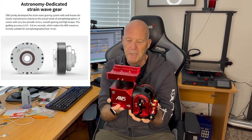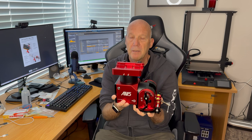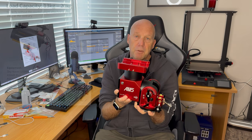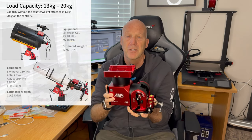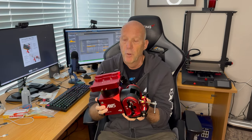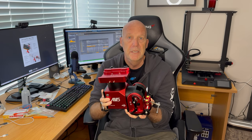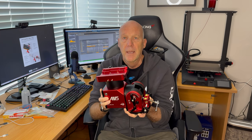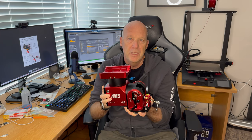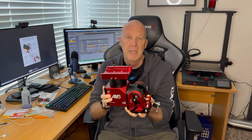The nice thing about it is that you don't have to use a counterweight if you're using it up to 13 kilos, so no counterweight hanging off the bottom swinging around to snag cables or hit another mount nearby. You can use a counterweight if you go up to 20 kilos. I will never be doing that, so I haven't got the counterweight. I'm not sure I'd actually want to put a really big heavy telescope on this even with a counterweight.